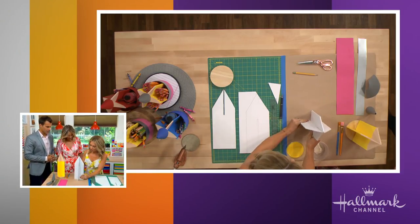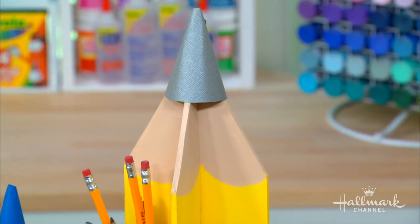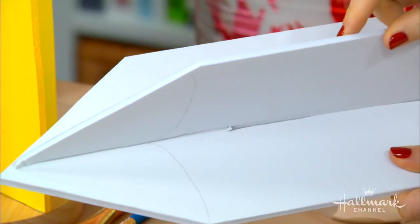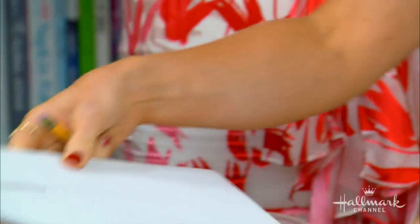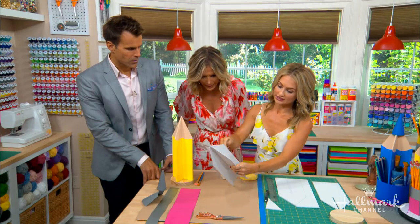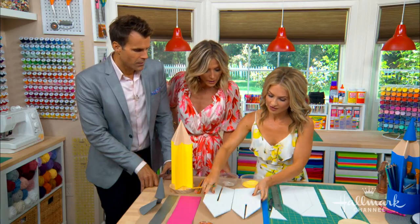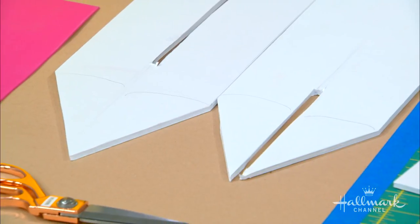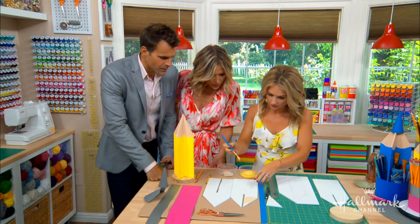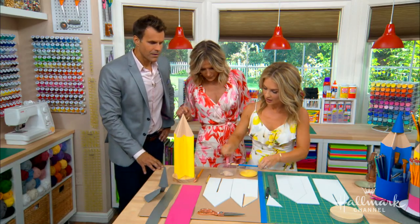Then you paint it. My tip to make it look like a pencil: when it's assembled, take your pencil and draw your lines to create the lead detail. What you do is put it together first, mark your lines so they all match up, then separate it and paint. That way, when you paint the yellow, the lines match when you put the pieces back together. Once it's together, you can always do some touch-up adjustments. The little curve detail really sells it.